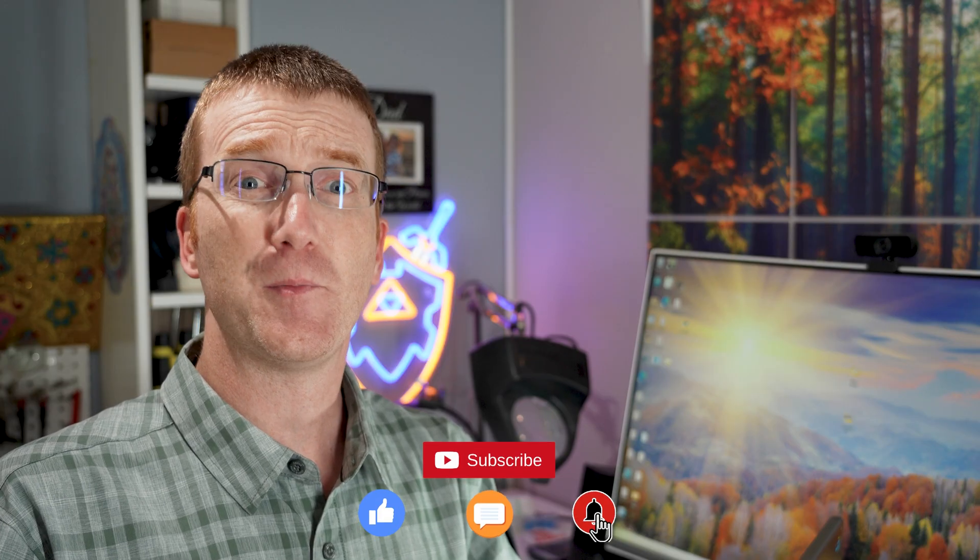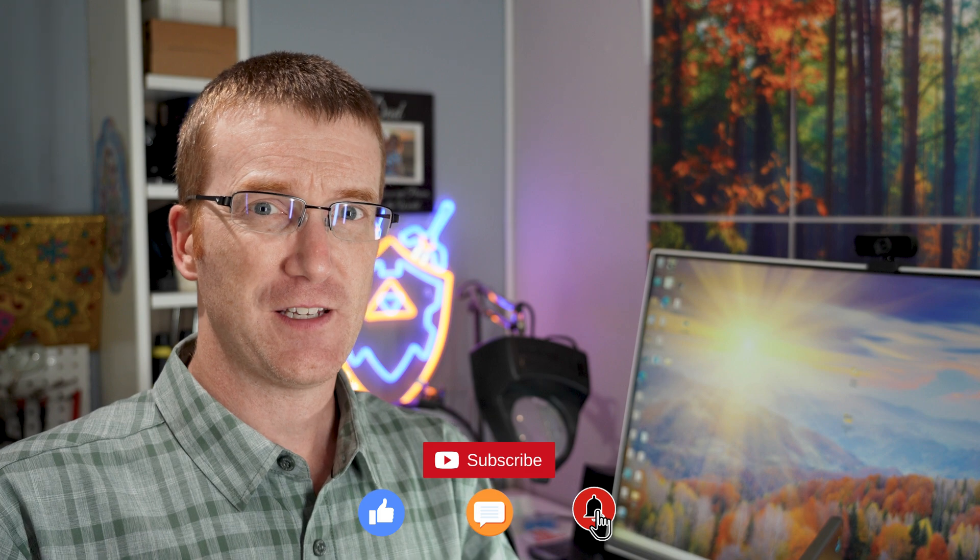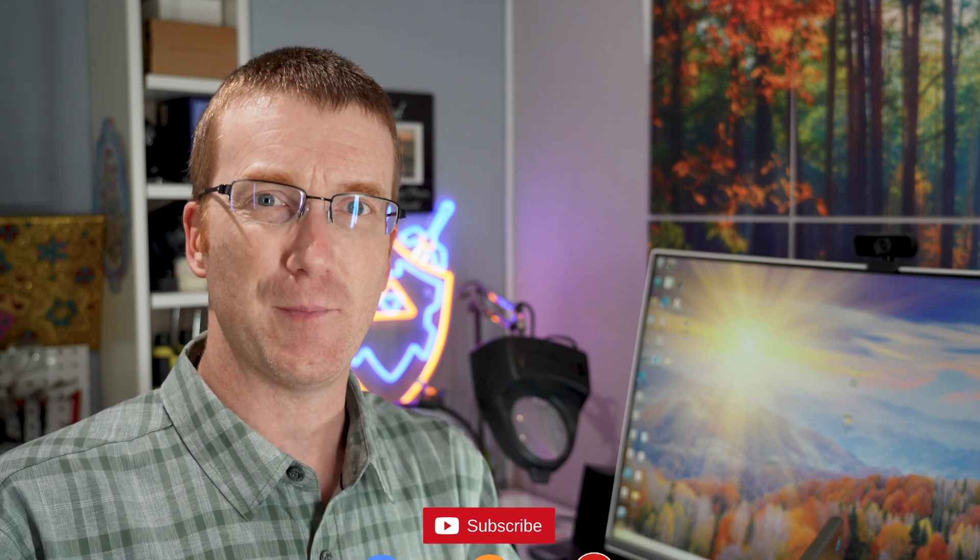If you had fun or learned something today, I hope I have earned a subscription. Don't forget to hit the like button and leave me a comment — I love talking to you guys. I often learn new things from you and I love to turn that around and put it in my videos as well. Drop me a line and clear skies.